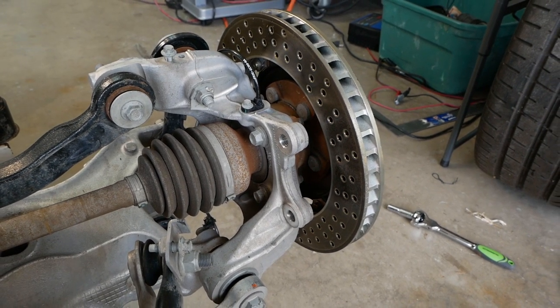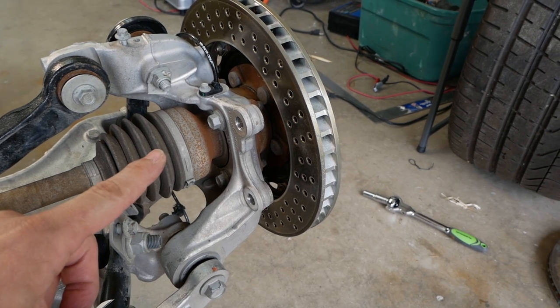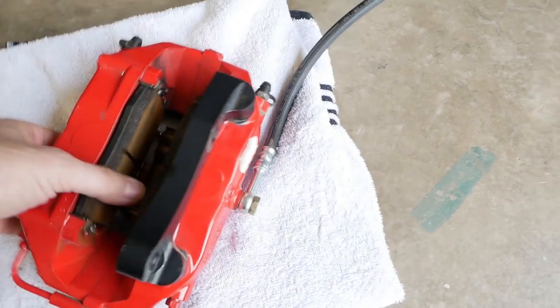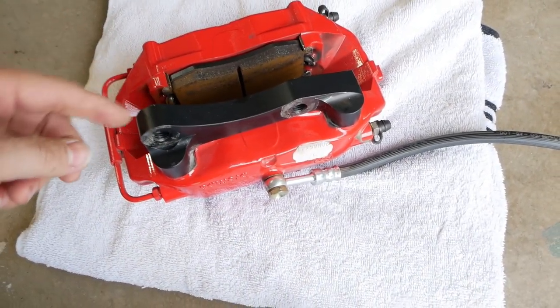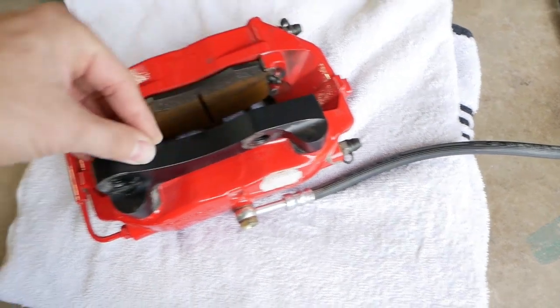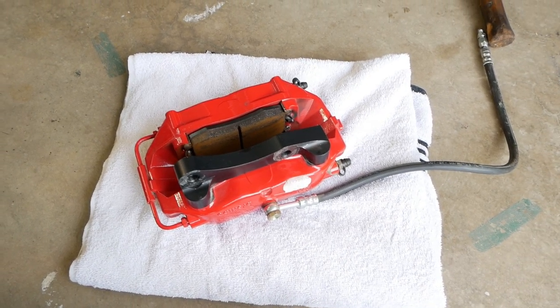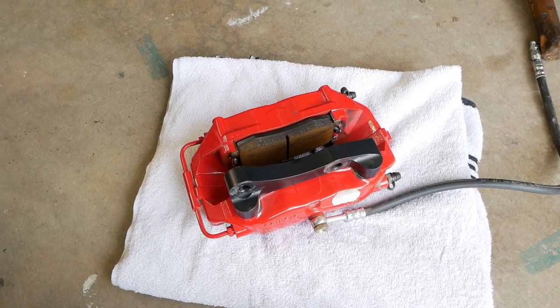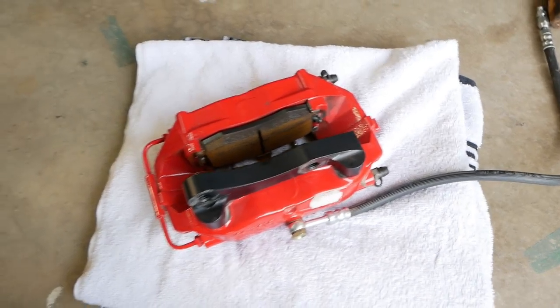I was attempting to swap out the Brembo brakes from the rear of the Blade over to this suspension — and it almost fits. The main rotor fits perfectly. The caliper, however, needs to be modified a little bit. This is the Brembo four-piston caliper for the rear, and the bracket on this piece needs to be machined down about a millimeter. Once I do that it should be a perfect fit. It's an easy bracket to machine, so I'm happy about that.